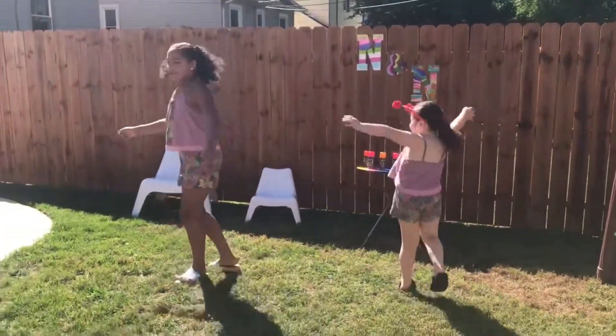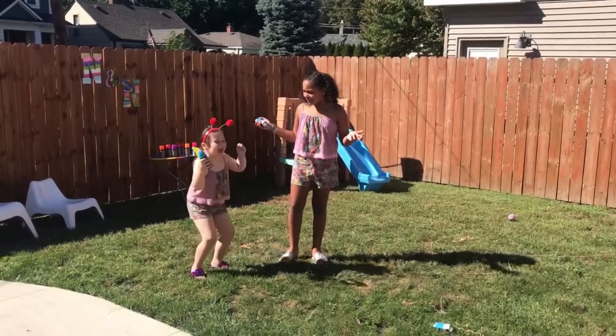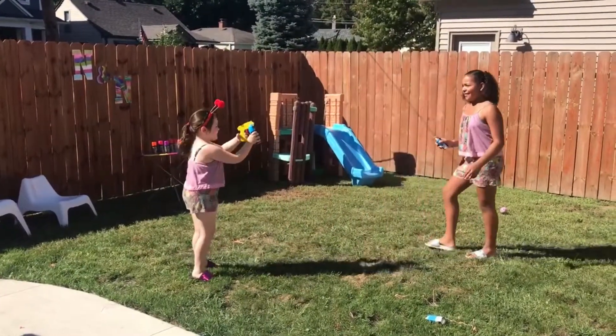One, two, three, jump! Let's have a silly string fight. Three, two, one!